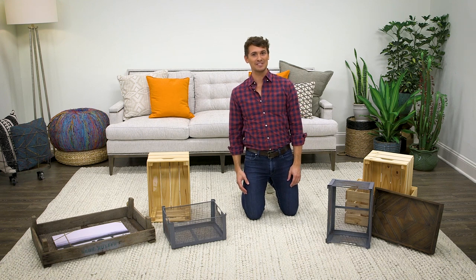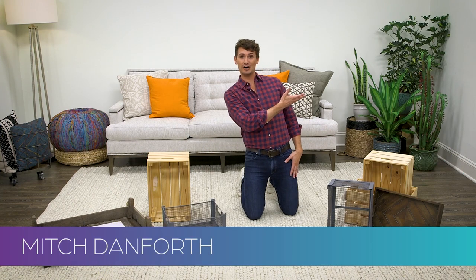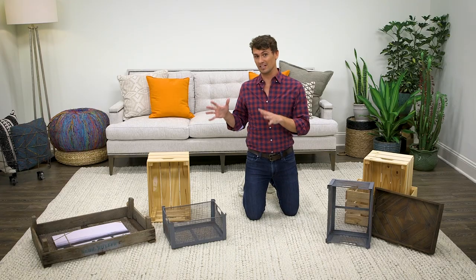I'm Mitch with Home Hacks for The Daily Dose. This is Crate Art. Do you have a blank wall in your home? A wall that could benefit from some love, some texture and dimension? Well today we're going to put crates on a wall and fill them with decor.